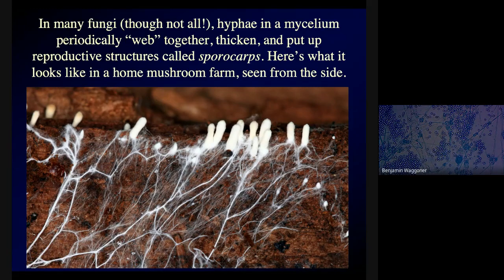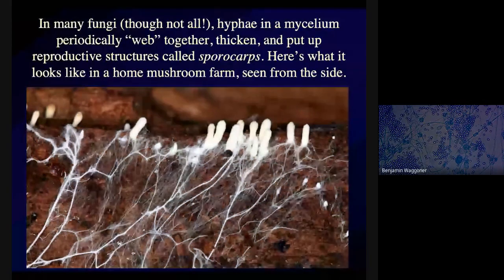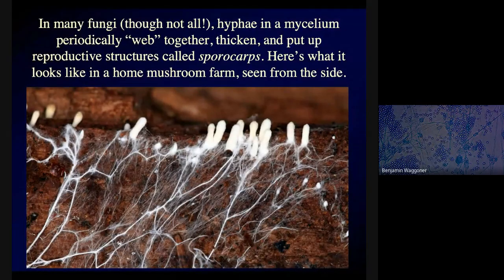They're actually able to digest dead bodies of anything — dead bugs, dead squirrels, and especially dead leaves. They're able to break those down, feed on them, and extract energy and molecules from them. So the great majority of a fungus is this underground network of hyphae — this underground mycelium that you might never see.